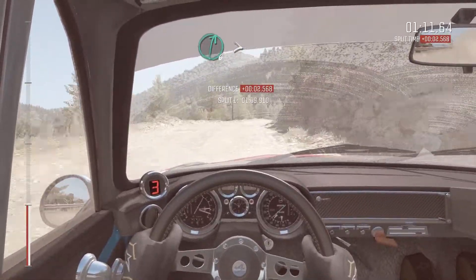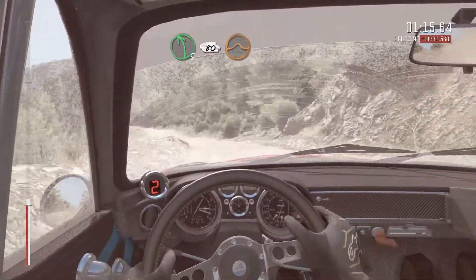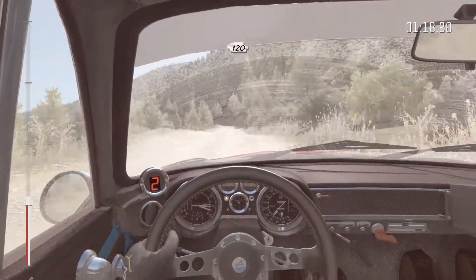Right 6 continues 80, and tightens 5. Left 5 bad camber. 80 crest jump, maybe. 120 through dip.